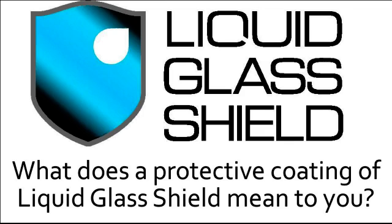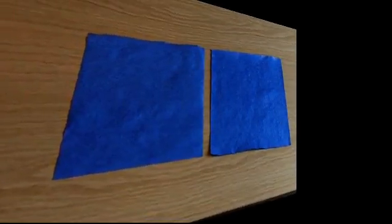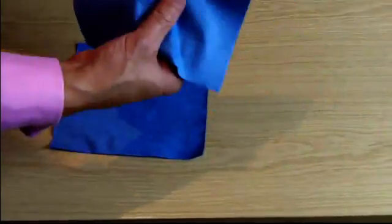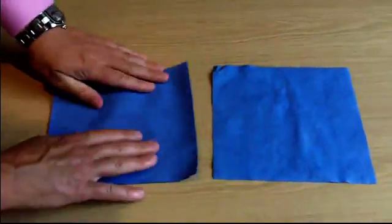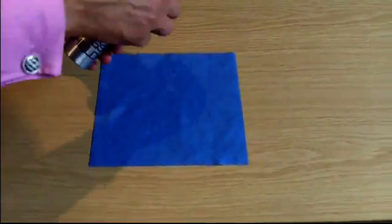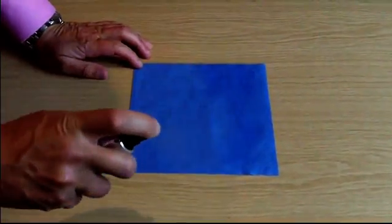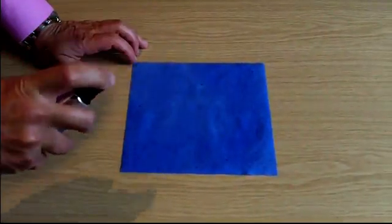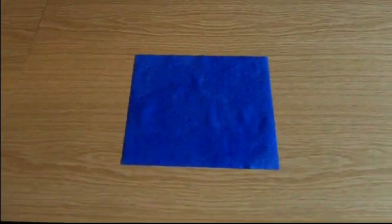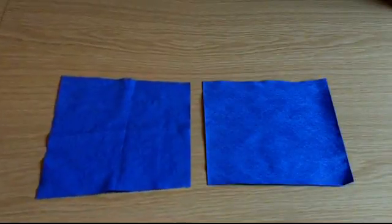Now we all know what a paper towel is, and its primary purpose is to absorb liquids so that we can easily clean up spills. We took two identical paper towels that have all the properties you would expect — they're soft, very pliable, and very absorbent. We put one to the side while we treated the other with liquid glass shield. Liquid glass shield is very easy to apply: simply spray it over the surface of the paper towel until it appears quite damp, then you simply have to let it dry. Once it is dry, there's no way that you can tell the difference between the protected and the unprotected paper towels.